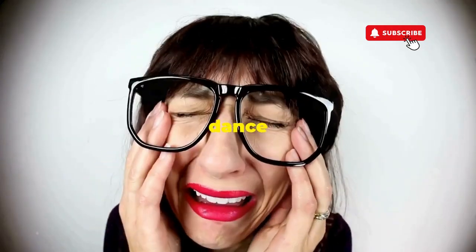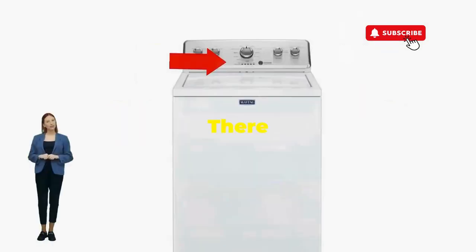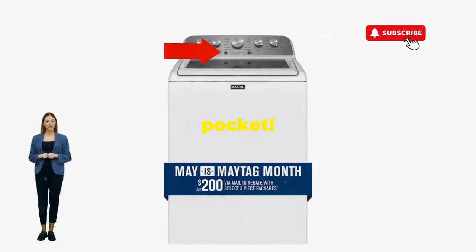If not, well, it's not your dance moves — it's the stubborn machine. Time to check those error codes. You've just added years to your washer and kept your cash where it belongs, in your pocket.